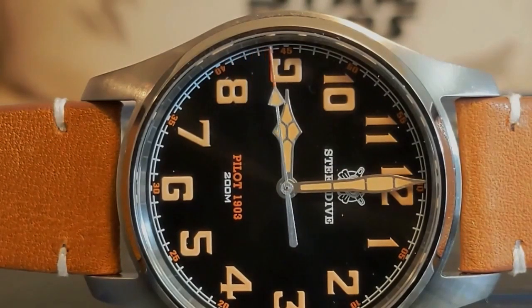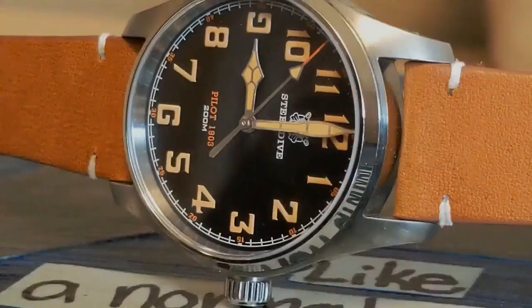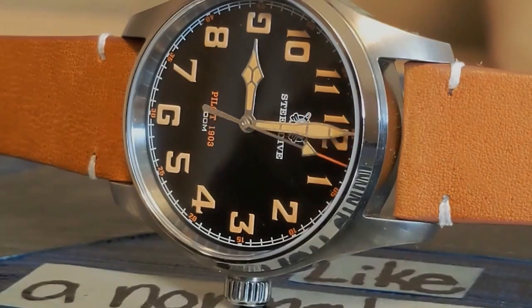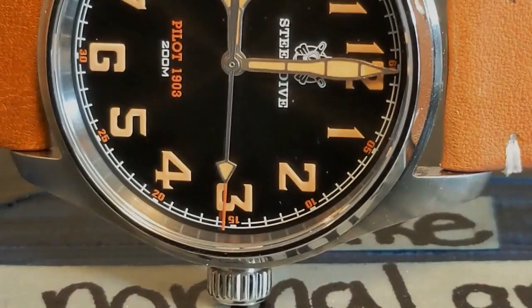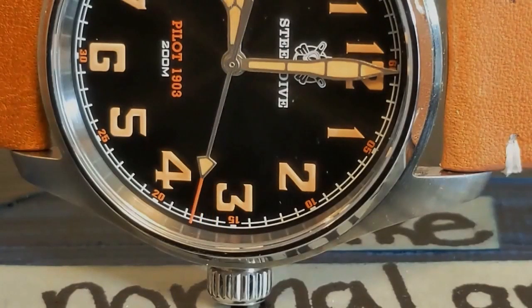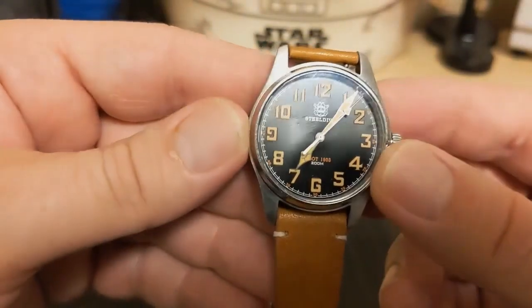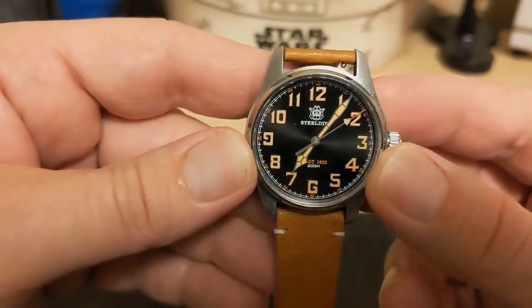This is one year before the first pilot's watch, the Cartier Santos — though this Steel Dive looks nothing like a Cartier. Another thing that moved the watch from pocket to wrist was the First World War. As far as I'm concerned, this looks a lot like a World War One trench watch, and I think it would look good on a bund strap. The watch is 36 millimeters at the case but only 34.4 millimeters at the bezel.